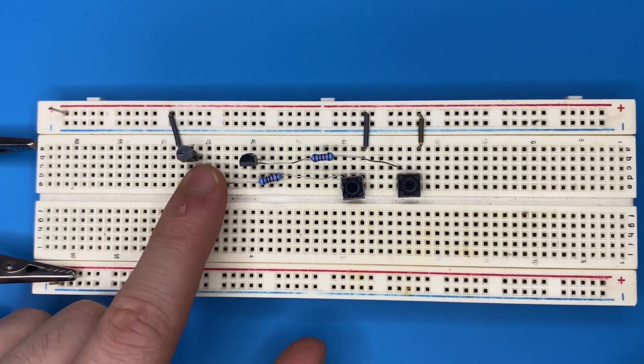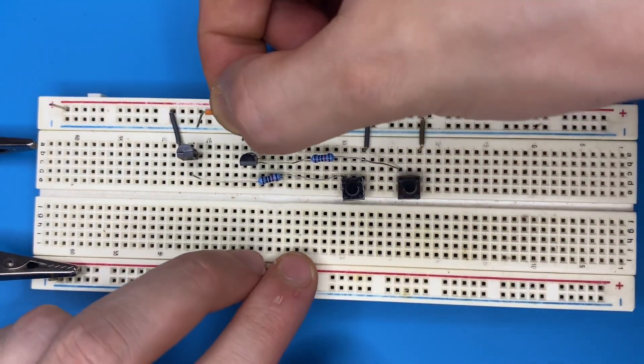Connect the emitter of the first transistor to the collector pin of the second transistor.